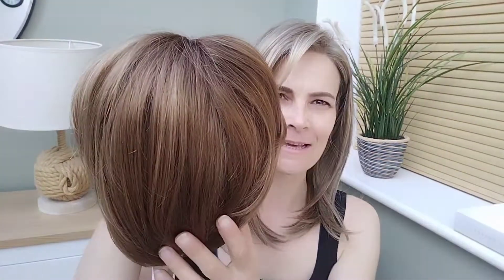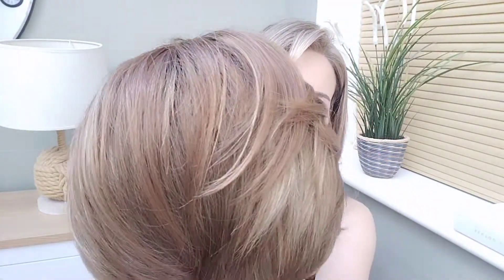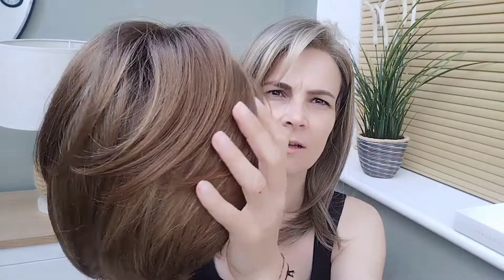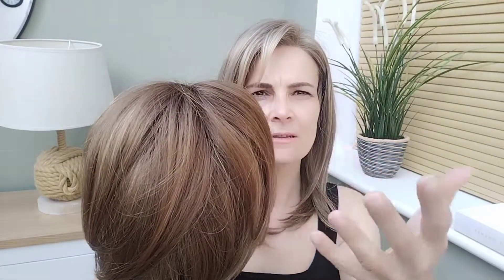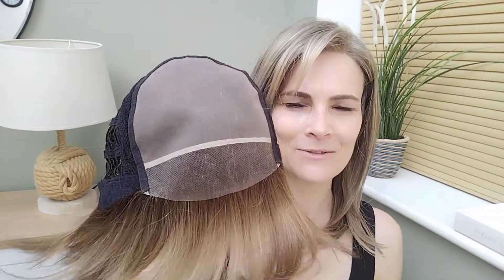So let's start with the colour Sandalwood. It's a light medium brown with some golden brown tone throughout, and it gets lighter towards the tips. It's a really nice natural colour. It's lifted a little bit with the golden brown so it's not too stark. I will show it outside in a minute but let's look at the cap construction first.